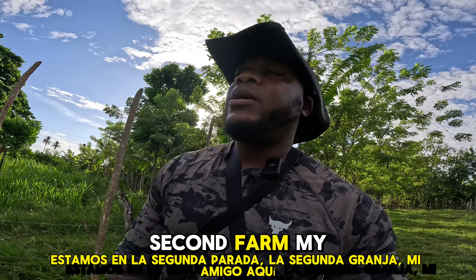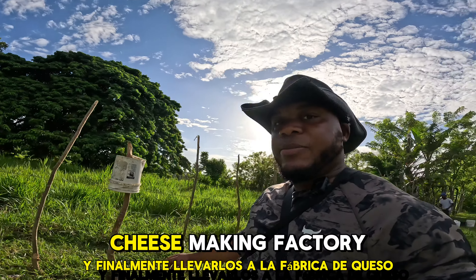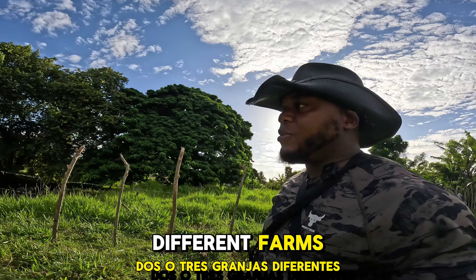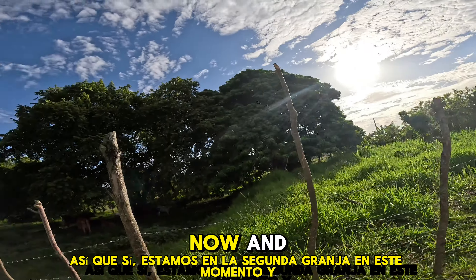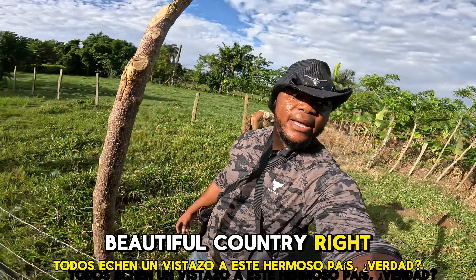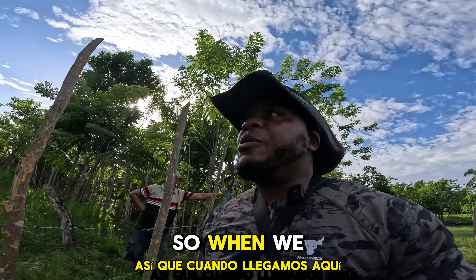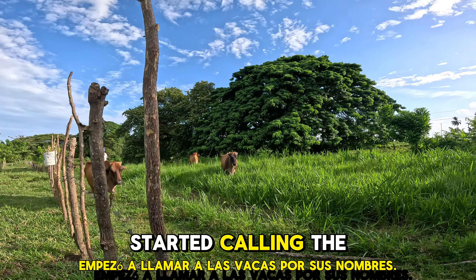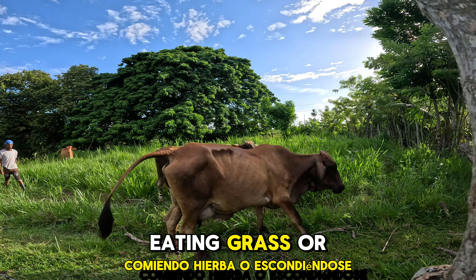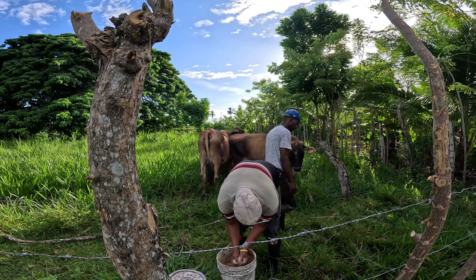Alright guys, we are at the second stop — the second farm. We're gonna repeat the same process: milk the cows, collect milk, and finally take it to the cheese-making factory. He actually collects from two to three different farms. Take a look at this beautiful countryside — the cows are right there eating healthy, fresh grass. When we got here he started calling the cows by their names, because they were all the way back behind the trees, eating grass or sleeping.